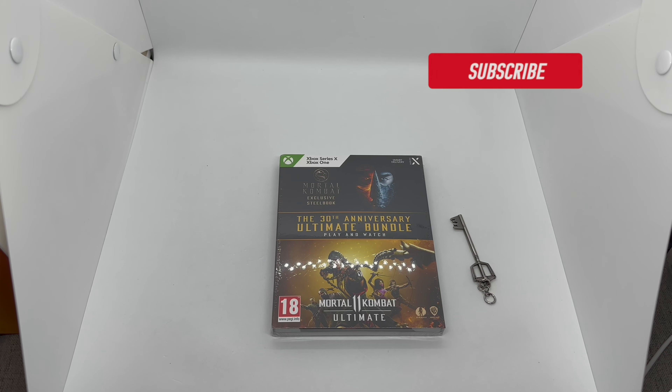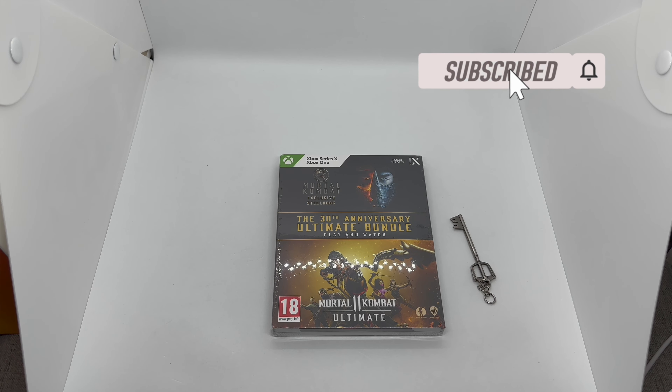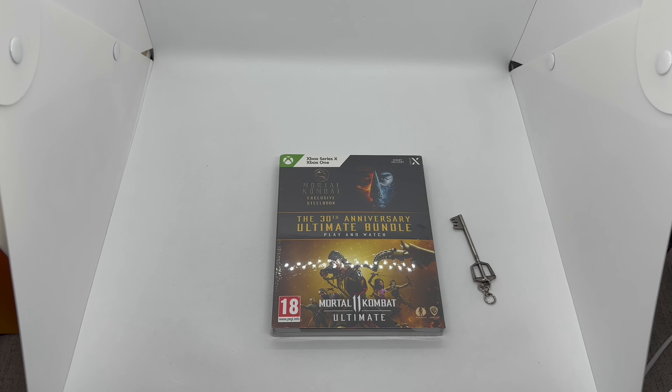Hey guys, Mark Lama here with another unboxing for you today. This time I got the 30th Anniversary Ultimate Bundle, which comes with the Mortal Kombat new movie and Mortal Kombat 11 Ultimate. I did purchase this on Amazon UK or Amazon France — one of the two. This does have a steelbook that I didn't have and wanted to pick up. It was going around $27 US, so I picked it up.